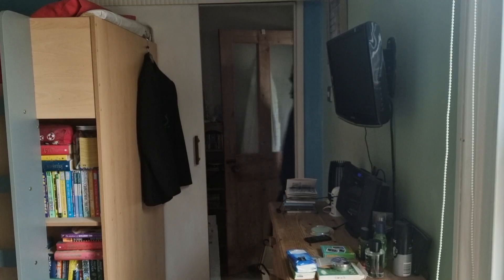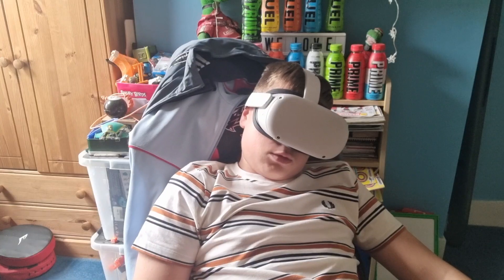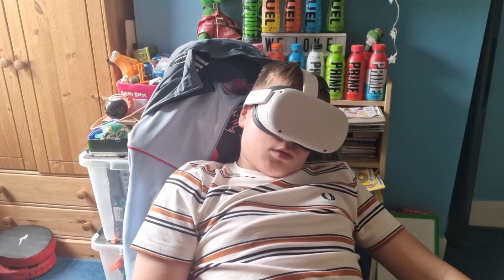Son, are you studying for your Covid test? You know, I don't even know what to say anymore. This is true — I really couldn't think of a better joke for that scene.